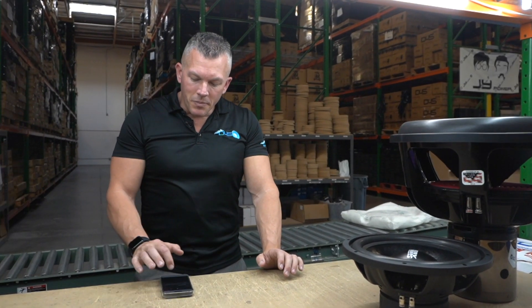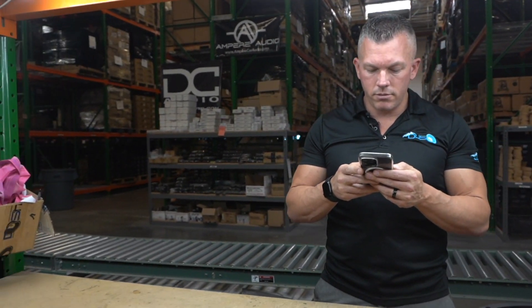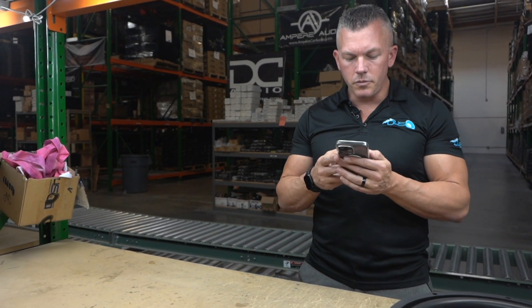Up next we have official young young. They have a stock 130 amp alternator, big three done already, and an XS Power D3400 AGM under the hood. What else would they need to run a 3000 watt RMS amplifier? A Down for Sound LTO 6.0 battery in the back next to the amp would be perfect — you would be golden and wouldn't have to do anything else.